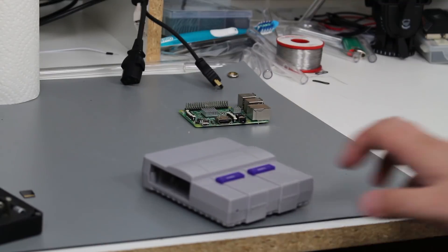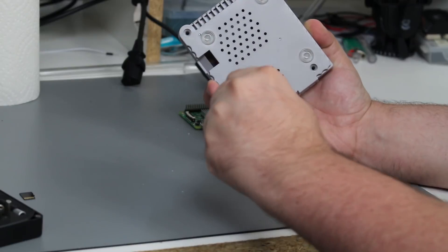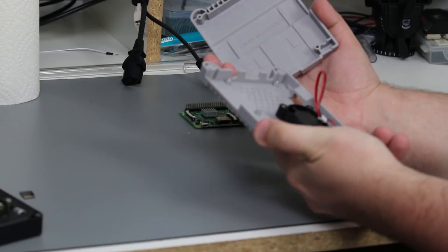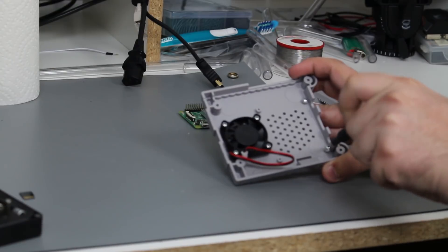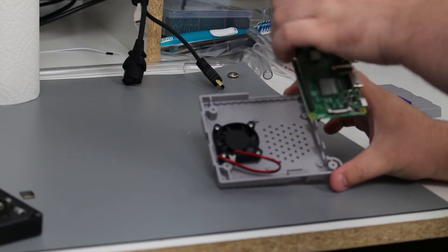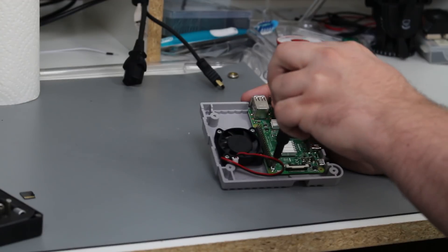Once you get all the parts, it's pretty easy to install. Unscrew the four screws at the bottom of the case to open it. In this case, there are four screws and standoffs already installed. Undo these four screws, drop in your Raspberry Pi aligned to the standoffs, and screw them back in.